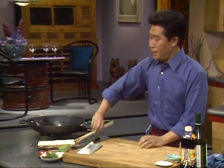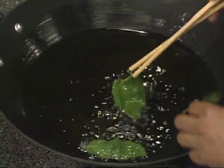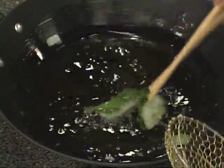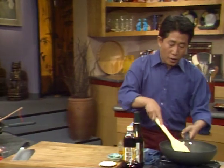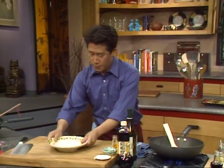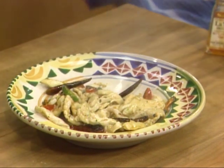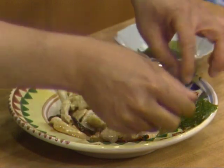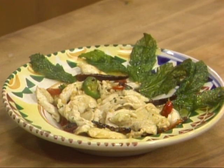Now for the fried mint: add fresh mint to the hot electric wok with a tiny bit of oil. It doesn't take too long to cook — all you have to do is deep fry until they are translucent. Can you hear the singing? That's why I call it singing chicken. When done, scoop the mint out. The chicken is also done. Plate the singing chicken and put the mint right around it — and all you have is this Vietnamese-style singing chicken with fried mint.